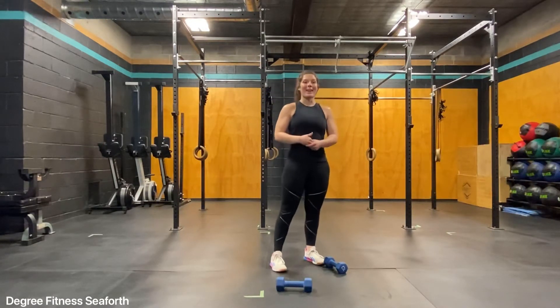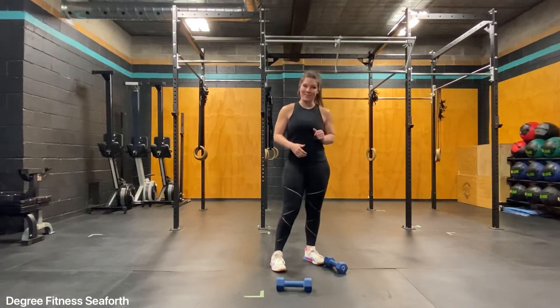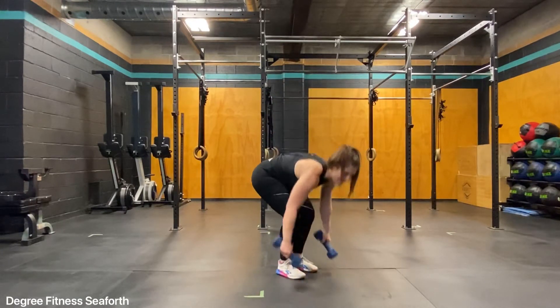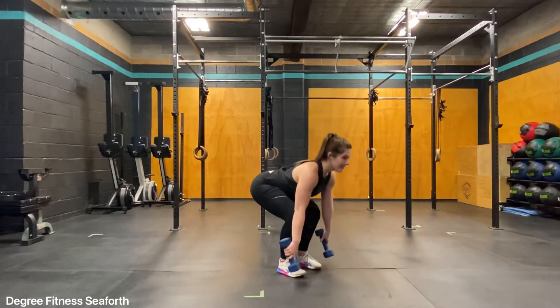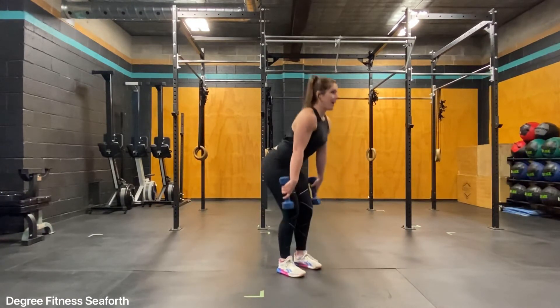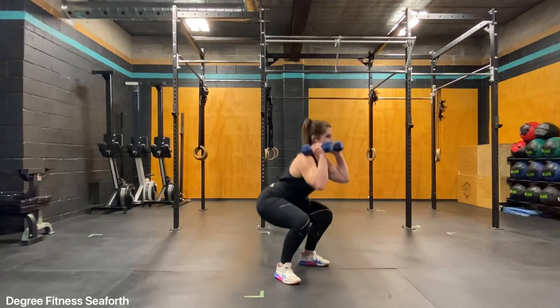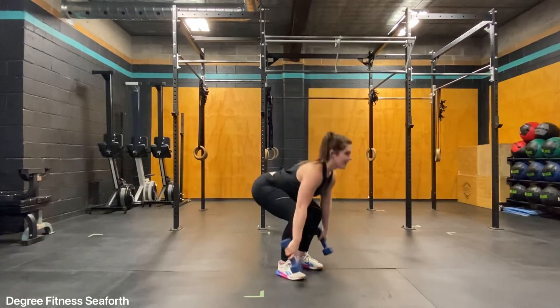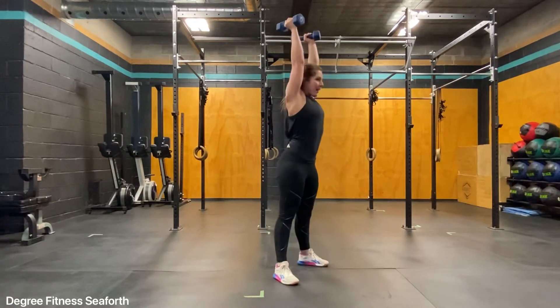Overall a great full body exercise and very good for our coordination. You'll take two dumbbells, starting from the floor in a clean or deadlift position. I'm going to come up, hop, squat, press, reset, squat, press.